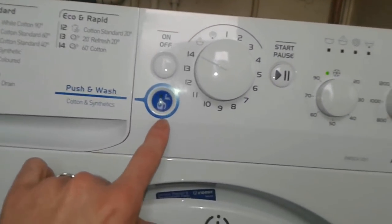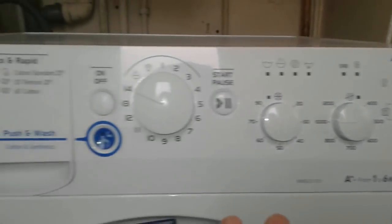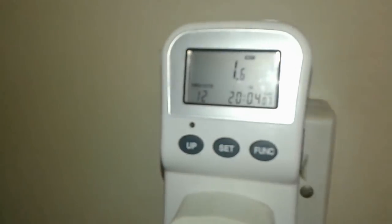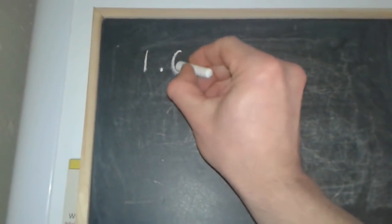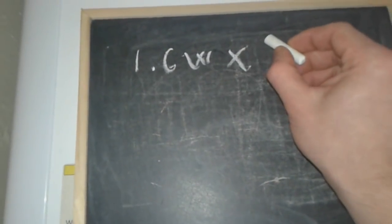Now we're going to turn it off. It's off — can you hear the sound? It's off. But take a look at this: although the washing machine is off, the watt meter is still drawing 1.6 watts. How about that?